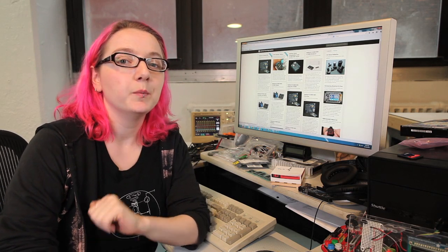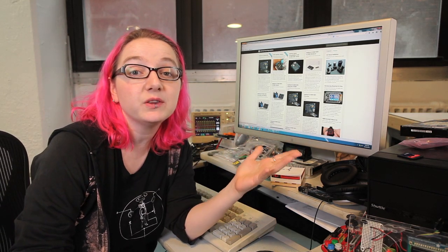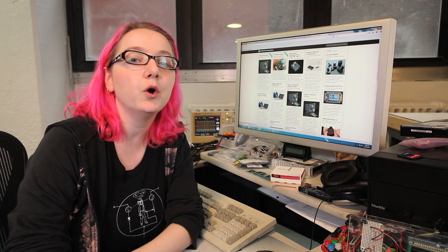Making your own Internet of Things project has always been really hard, but with the CC3000 from Adafruit, it's really easy. We've got a lot of great tutorials at the Adafruit Learning System, like how to send tweets from your Arduino or making your own home weather station. Check it out by searching for CC3000 on learn.adafruit.com.